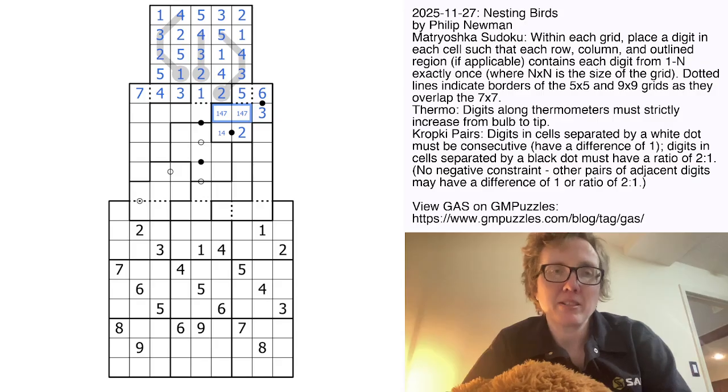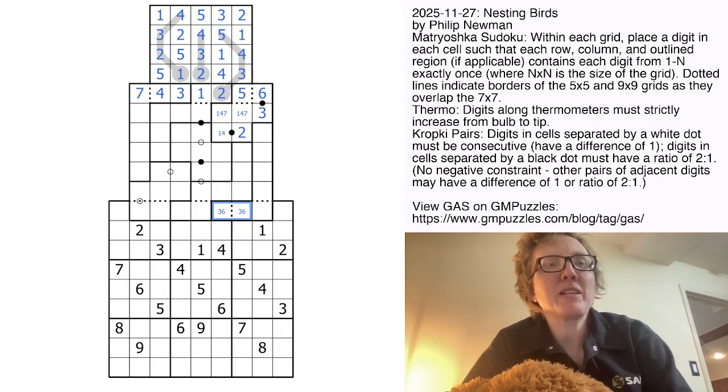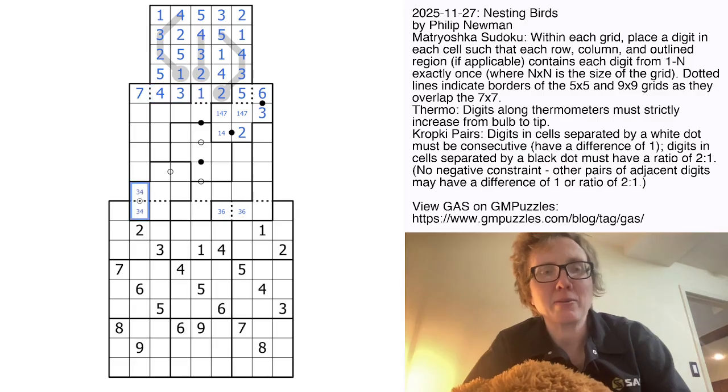Now we're going to look at some of the irregular regions. This 6 and 3 have to appear somewhere in this L-shaped region, but they can't appear in the rightmost column, so they have to go there — that's a 3, 6 pair. 3 and 4 have to appear somewhere in this column, but they can't go anywhere in this region because they've already been used. So that's going to be a 3, 4 pair. And then the 3 and 6 resolves that.